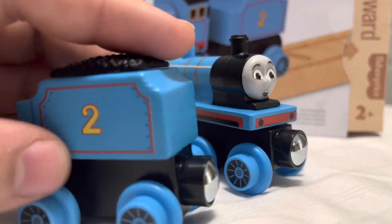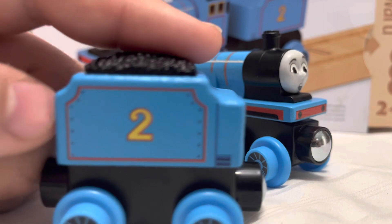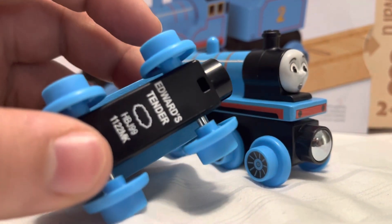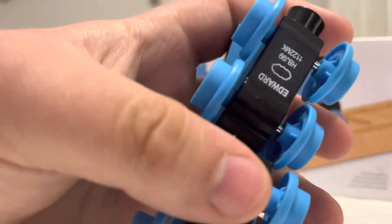I'm glad they're at least trying something new here. The wooden texture feels really good — it's high quality wood. If you look in the back it says 'Edward's Tender', which is very familiar, similar to the One Railway line. The bottom just says 'Edward'.